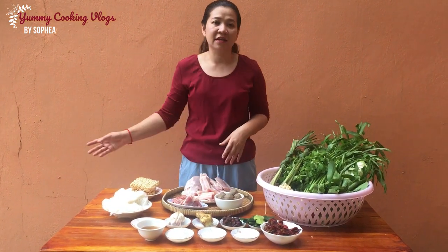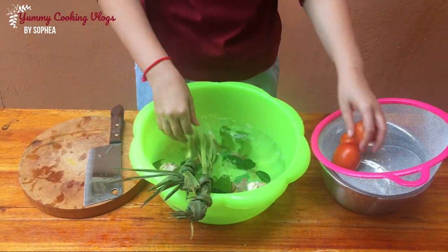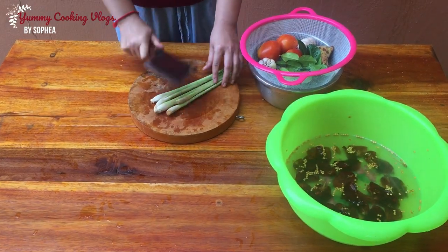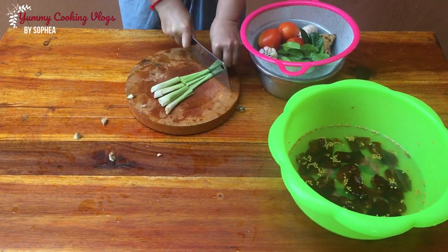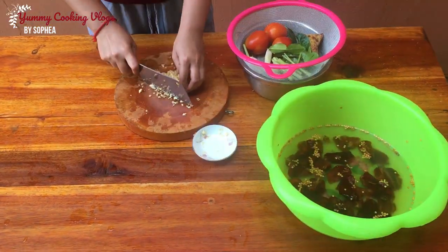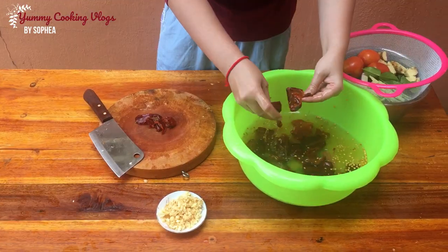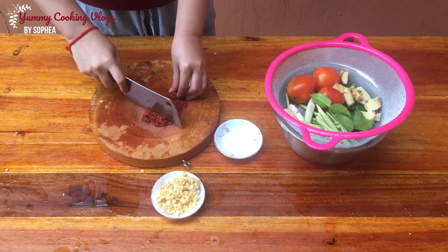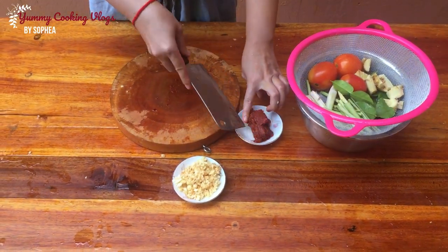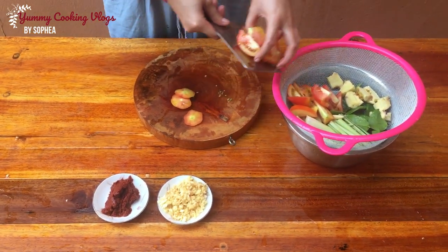Okay, now I'm going to start to prepare our ingredients for cooking our shark soup. Let's go.